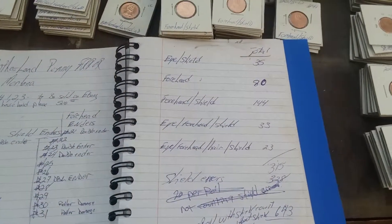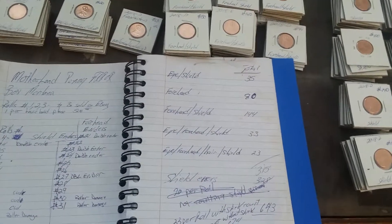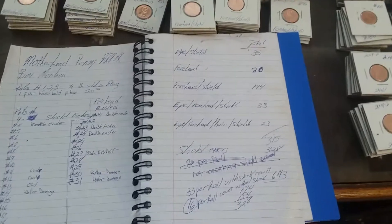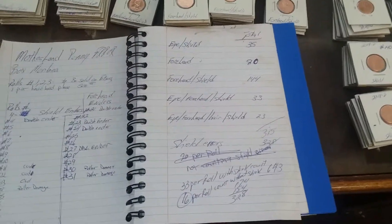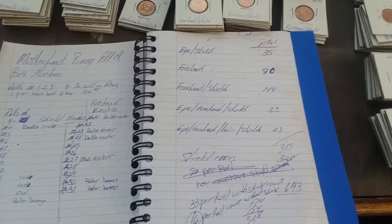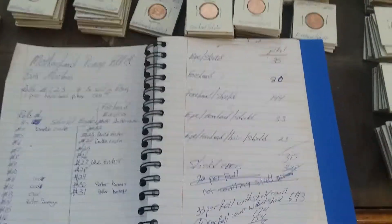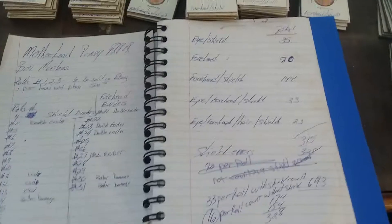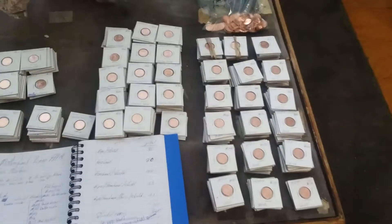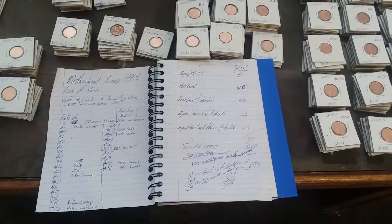In quick totals: eye die crack errors total 35; forehead errors 80; forehead with the shield error on the back 144; eye, forehead, and shield die crack error 33; eye, forehead, and then it ventures up into the hair — a crack all the way to the W — we have 23 of those, for a total of 315. Then ones with the shield errors, which are all over here — this all came out of the same box — we have a total of 328.